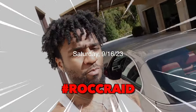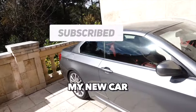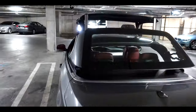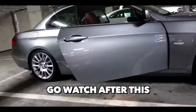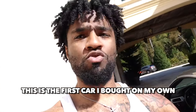Welcome back to the channel. In today's video, as y'all can see, I do have a fairly new car — new car to me, got it for my birthday, my 23rd. It is a BMW E93 328i. I got a whole video of the reveal, me copping the car and whatnot, so if y'all haven't seen that video make sure y'all go tune in, leave a like, leave a comment. This is the first car I bought on my own.